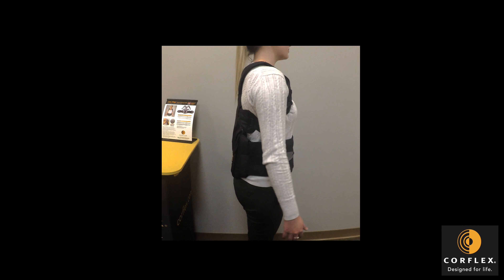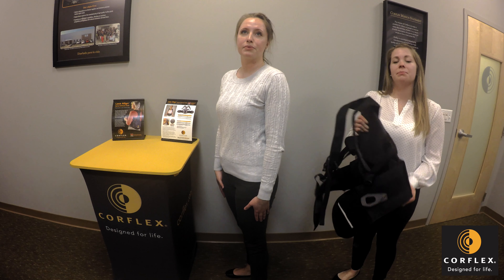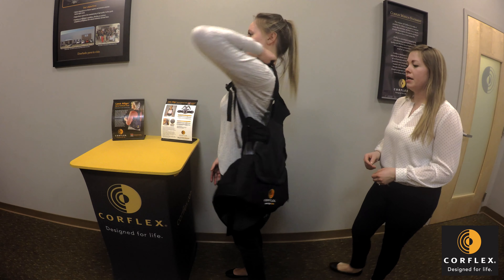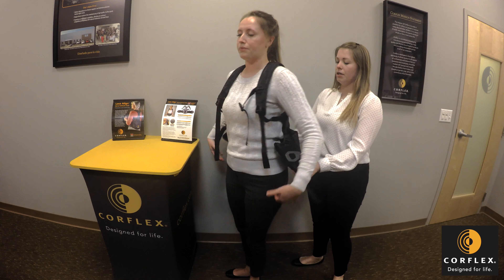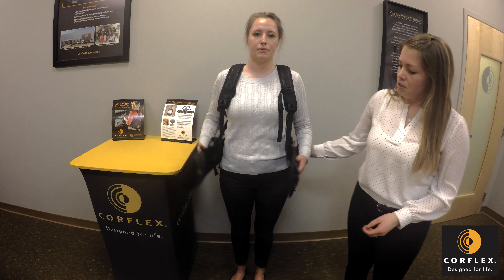Here's a 360 view of the Lace Align TLSO. Here's a view of the patient applying the brace on their own. They'll start by putting both straps on their shoulders.